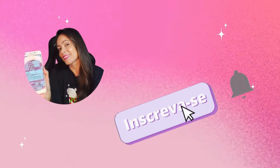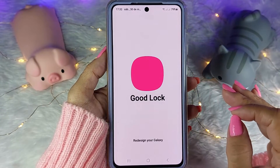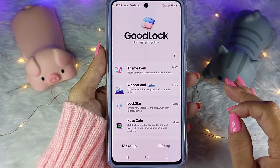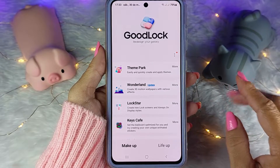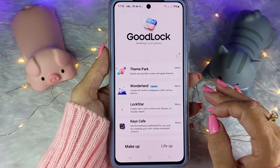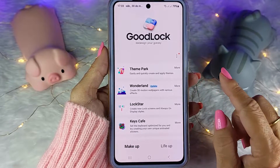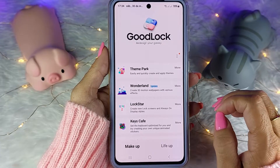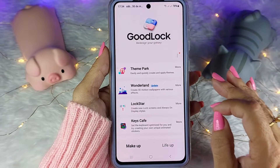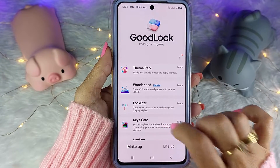1, 2, 3, let's go! Nós vamos precisar de um aplicativo chamado Good Lock, que só serve para Samsung e não é para qualquer Samsung. Se você tiver alguma dúvida se o seu é compatível ou não, tem uma playlist aqui no canal chamada Good Lock / Fine Lock. Lá você vai encontrar vídeos ensinando a baixar o Good Lock e o Fine Lock, caso o seu celular não seja compatível. Também tem vídeo ensinando a usar vários módulos do Good Lock. O módulo de hoje vai ser o Keys Café.